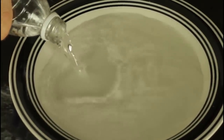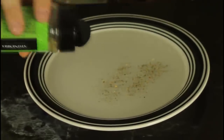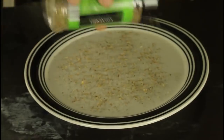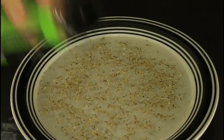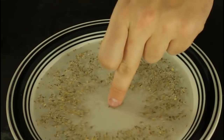For this experiment we're gonna need water, paper, an empty plate, and dish soap. First we're gonna pour water in the plate. You want the paper to float — don't put too much. You see those little pieces? See how they're all floating on top of the water.